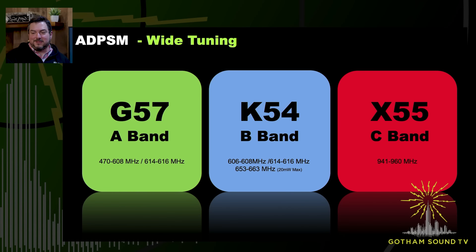The other big thing is wide tuning. Previously we had maybe three different ranges for the U.S.: G57, K54, and X55 — those are the three bands that will be available in the United States. And then for STL or Part 74 license holders, the X55 band is great because you have 941 through 960 MHz. Not very wide, but at the moment it's not as crowded as some of the other ranges — especially if you're doing shoots in like Phoenix or some other area where the UHF is just full. The X55 is a great concept.